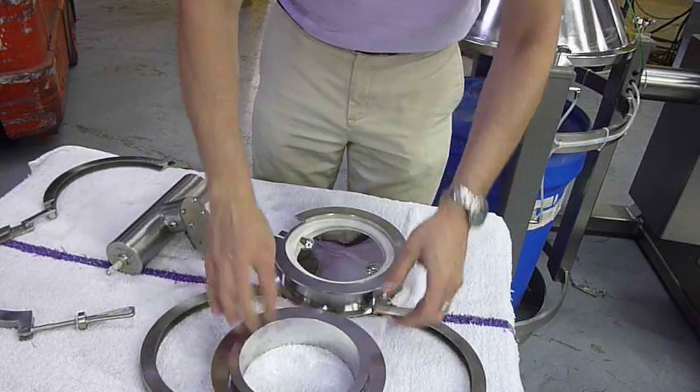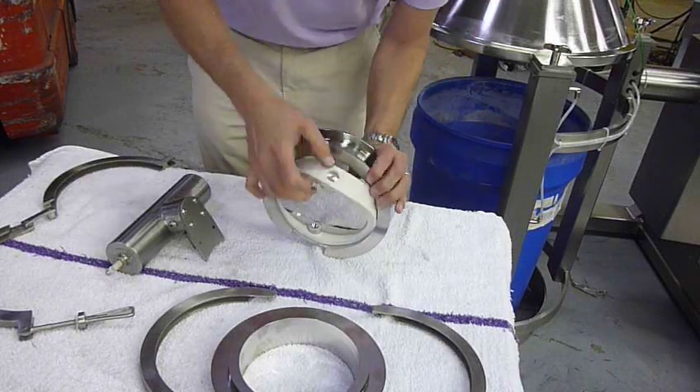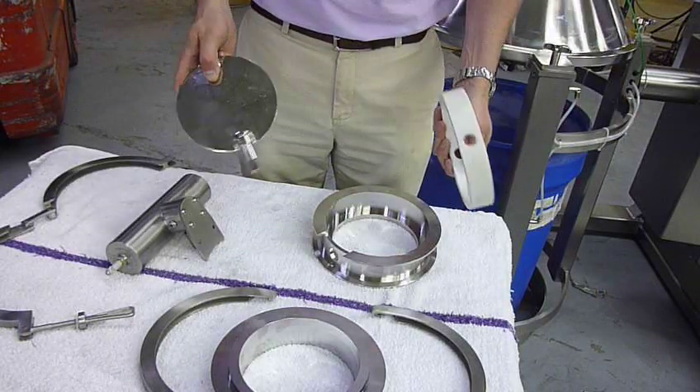Retainer ring comes off. Far side — push the disc out with the gasket. That's it.